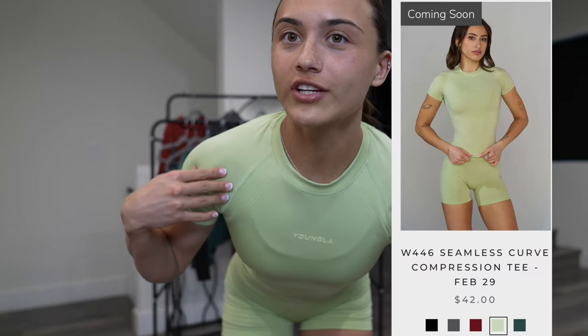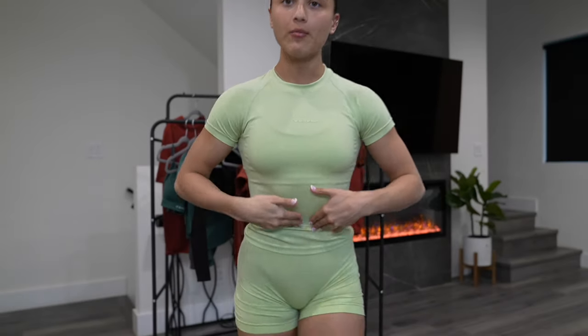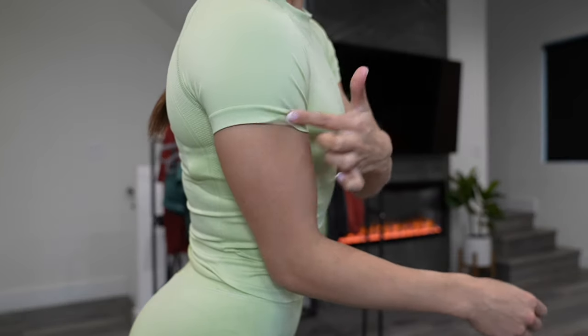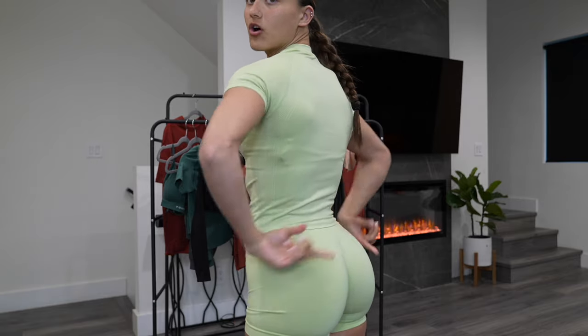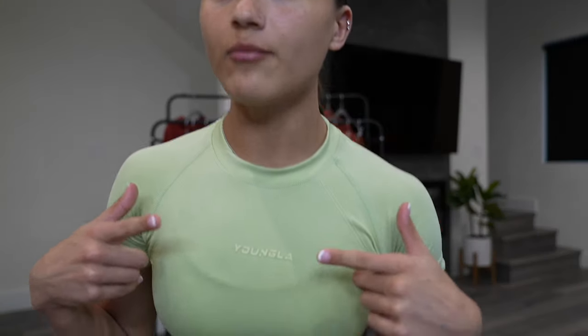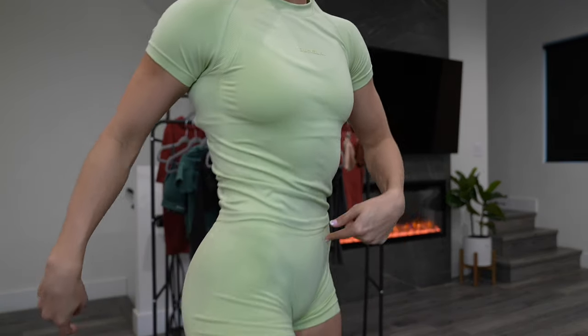The next item I have on is the curved compression — this is my favorite item in the entire drop. If you guys follow Young LA or you're a fan of the brand, you saw the last compressions that dropped last month. They were a bit more of a crop with shorter sleeves. These they made more of a t-shirt fit — it comes lower down your arm and covers all the way down to the top of my butt with no skin showing between the shorts. I will say this green color is a tiny bit sheer. I'm wearing pink underwear and you can't see it, so it's not too sheer. But if you wore a black bra underneath, you would be able to see it. I would probably wear a white sports bra underneath or get the matching sports bra for this color.